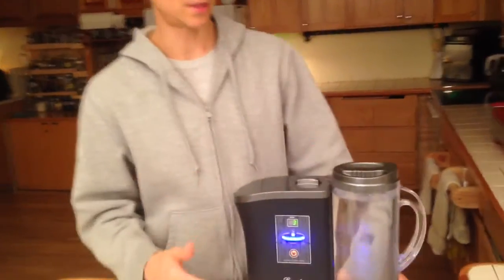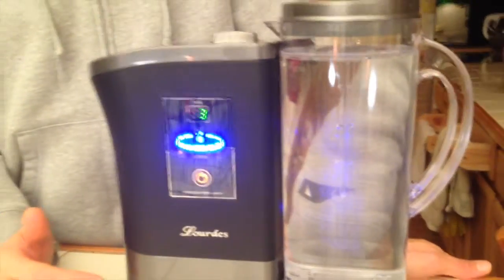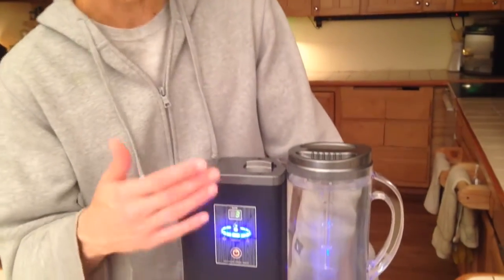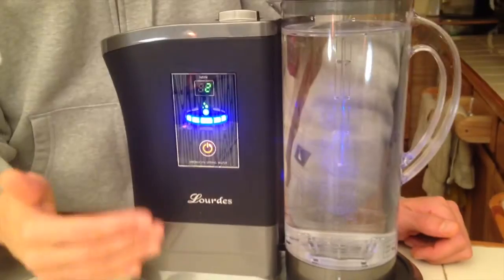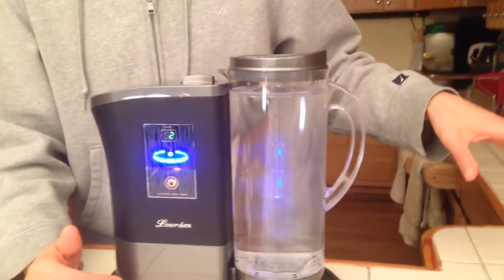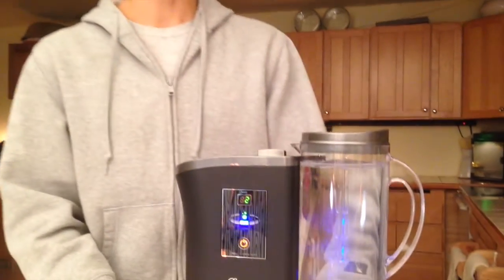Welcome back — we're almost done making our hydrogen. When you first get one of these machines, it takes about 2 hours of usage before it's completely broken in and making the highest levels of hydrogen. When you make hydrogen water, you don't want to make it back to back. Once you drink it all or pour it into another container and want to make more, you're supposed to wait 10 minutes to let the machine rest, otherwise you can burn up the machine and it won't have as long a lifespan. Give it 10-minute intervals.